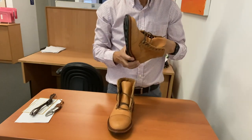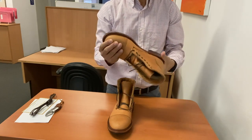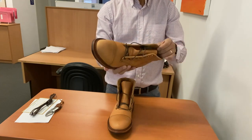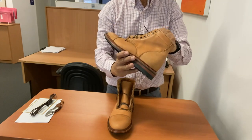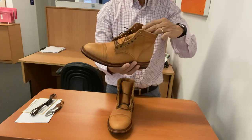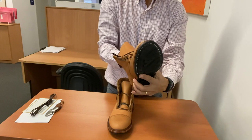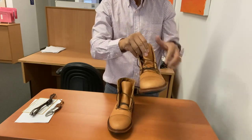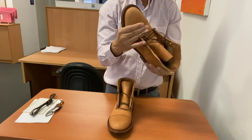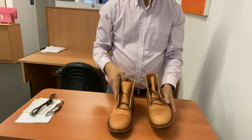They feel quite stiff, as veg tan leather tends to be. I have other veg tan leathers from Seidel, Horween, and a few other tanneries on my boots, but these feel really quite stiff — almost as stiff as the Grant Stone saddle tan veg from Badalassi Carlo, though those are lined. These are unlined in the shaft and fully lined in the vamp. The tongue is gusseted up to the fourth eyelet. The leather is supple enough but it feels tough — I'm really looking forward to a hike in these.